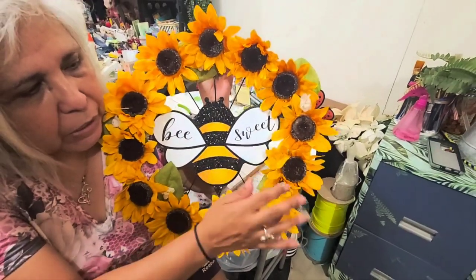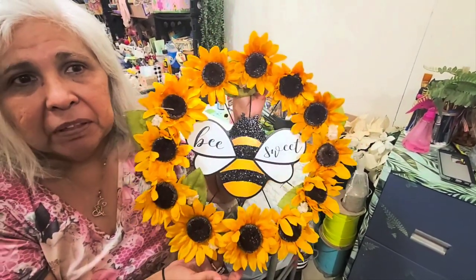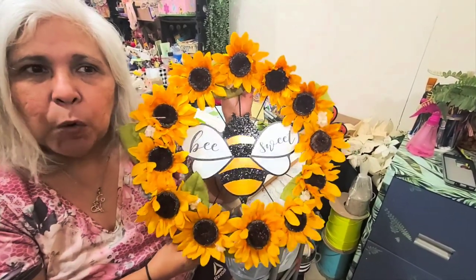These sunflowers could be the fall flowers. So this wreath could be a fall wreath, maybe, or summer — more summer because of the bee here. I hope y'all can give this a try. Please subscribe to my channel if you haven't done so already, and hit the notification bell so you'll get more notices when I make more crafts.